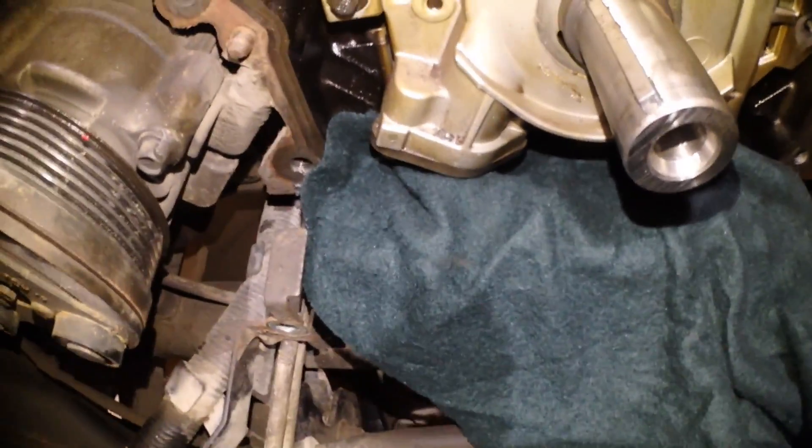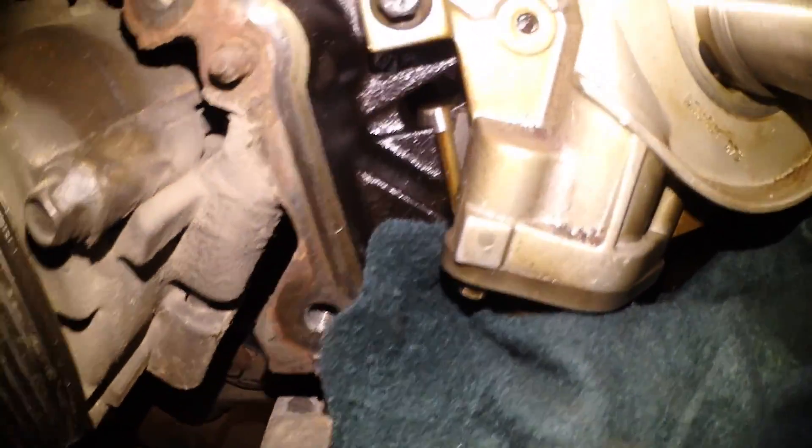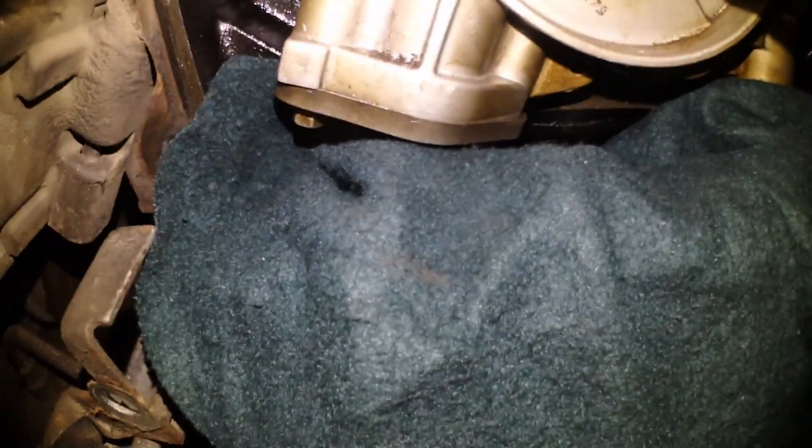Down below, as you can see, I got a rag shoved in there where the oil pump screen is — the pickup tube — because if I happen to drop one of those bolts, I don't want it to go into the abyss. So I'm hoping if I got butterfingers, one of them or the shop right here will catch the bolt.